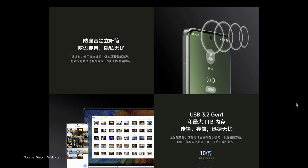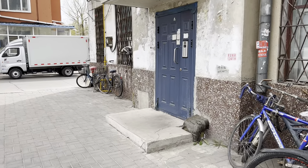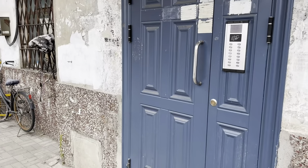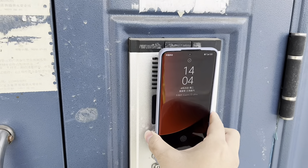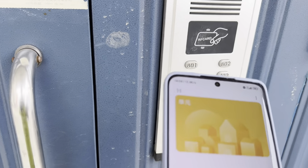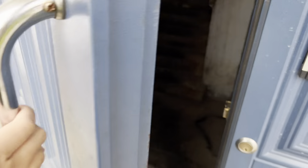The Xiaomi 13 Ultra boasts exceptional NFC support, so you can enjoy the convenience and security of contactless payments and other NFC-enabled features. Additionally, the phone supports RFID card simulation, enabling you to easily unlock gates without having to rummage through your belongings to locate your keys.